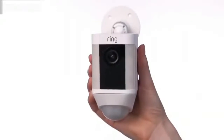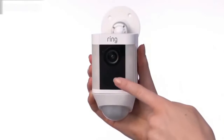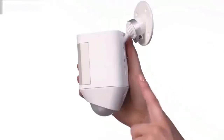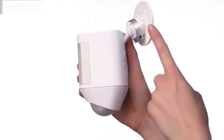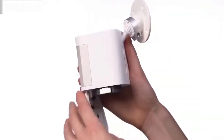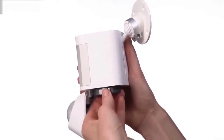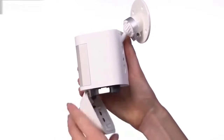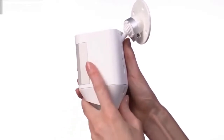Let's take a look at the various parts of your Spotlight Cam battery. Here's the camera, the speaker, the lights, the motion sensor, the mounting plate, and the mounting bracket. This is the removable battery — you only need one to power the device, but you can purchase another battery for extended battery life.